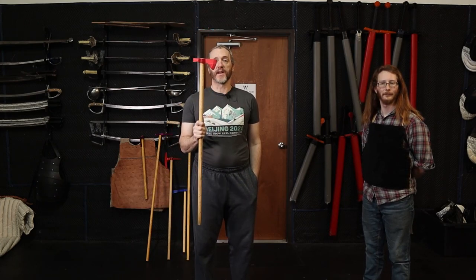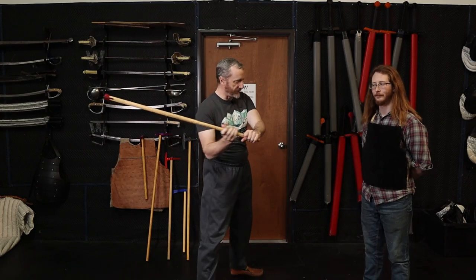Hi there, this is Russ with Wingsaber Historical Fencing, and today we're going to talk axes, or in this case, the plastic party axes we use so we can have fun with our friends without crippling them.